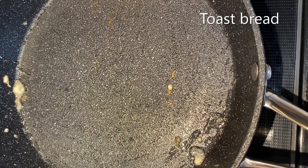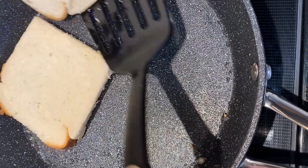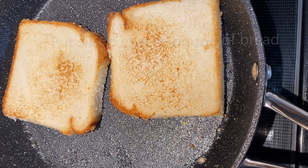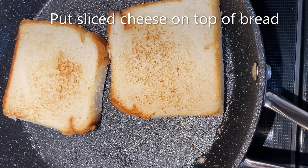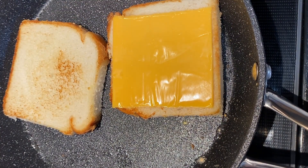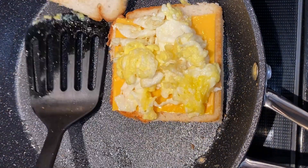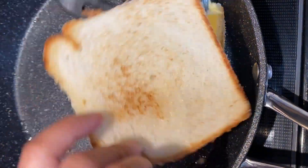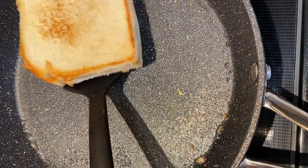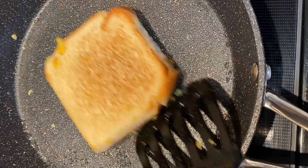I will make the bread a little toasted. I will make the bread a slice of the bread a little bit more. Then we put a crumble in the middle of the pan. Now we put a press on the pan, we put the sandwich in the pan.